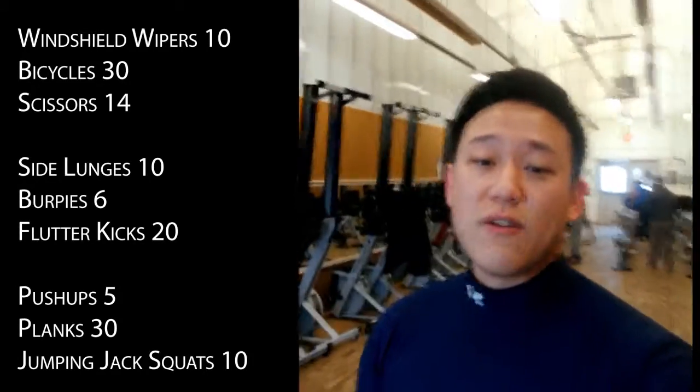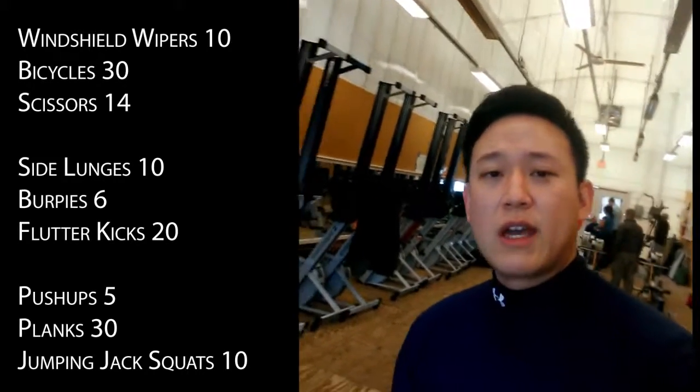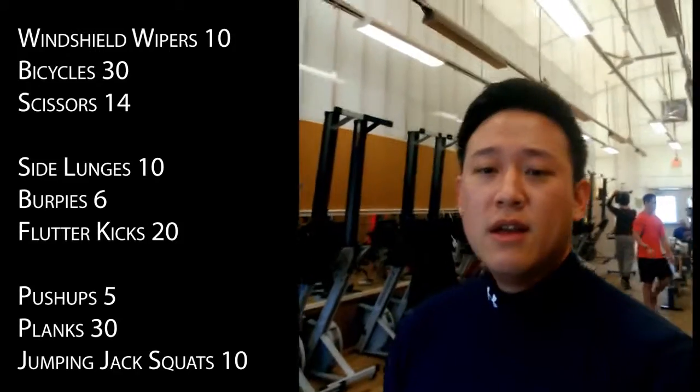Your second set for seven minutes will be 10 lunges, 6 burpees, and 20 flutter kicks. After that, take a two-minute break.